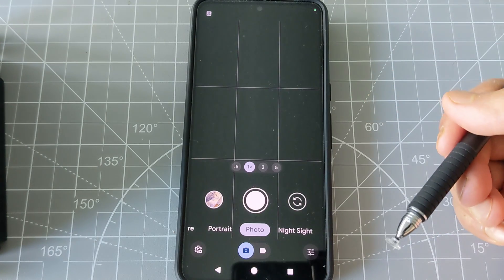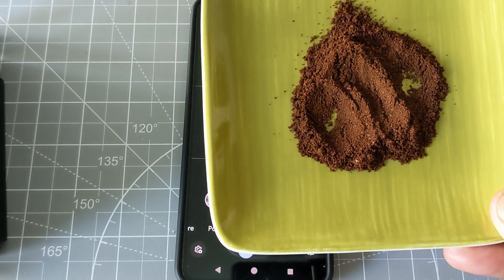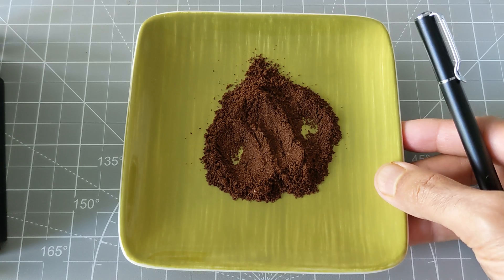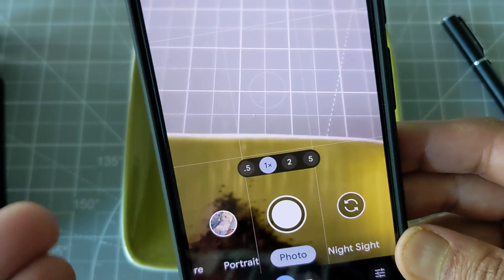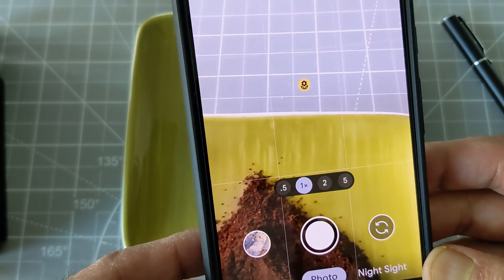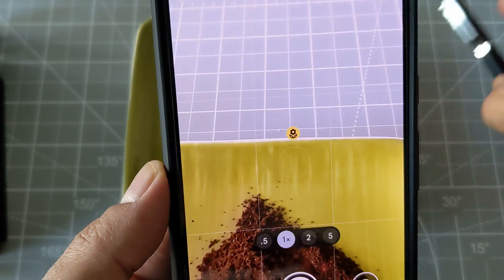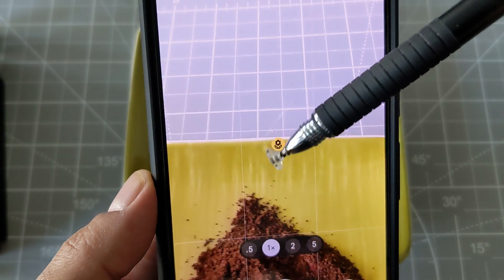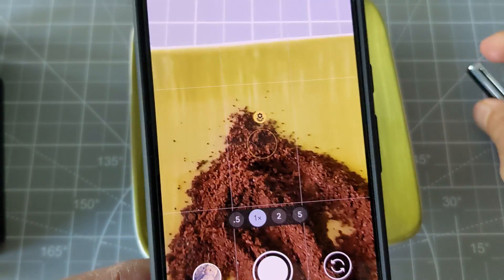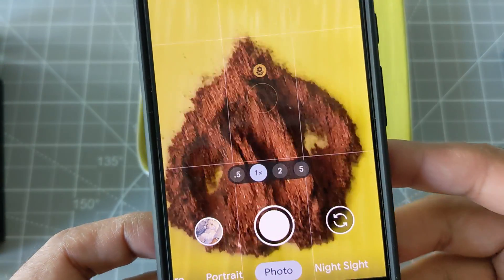Once you have those settings, go back to the camera. I have some coffee grounds right here and I'm going to show you how macro photography works. When you bring your camera very close to an object, the macro photography icon will automatically appear on the screen — the icon you see right here. I'm going to try to get very close to the coffee grounds.